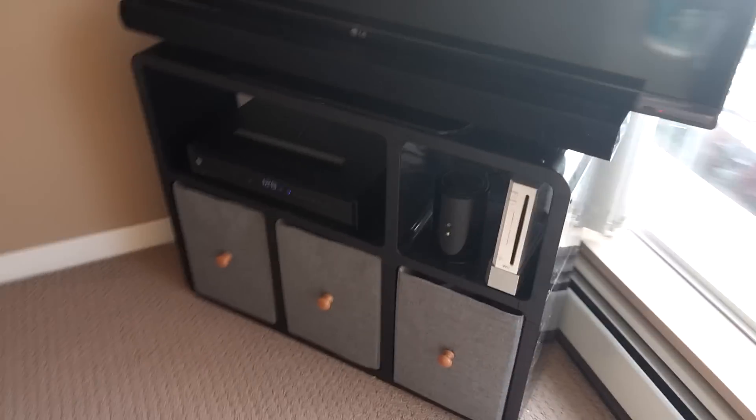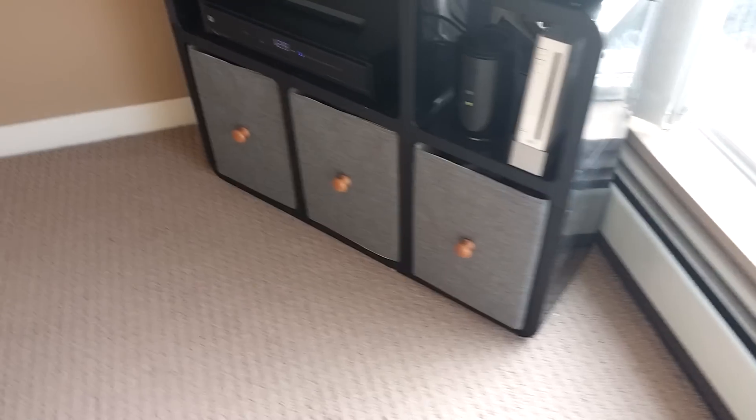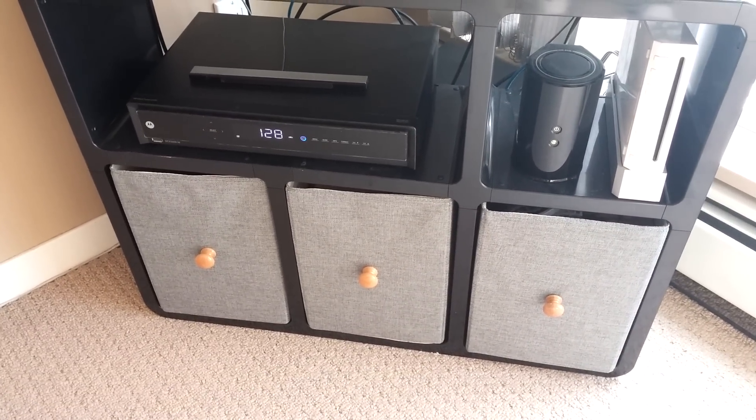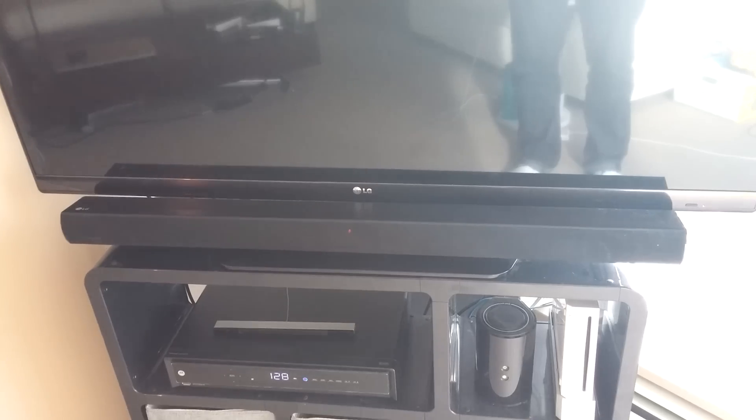It's quite thin right here, as you can see. In this example we have a Wii, a PVR, a router, and even room for a soundbar in front of this TV because it's such a thin TV.